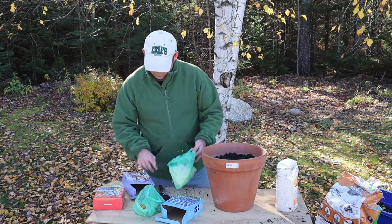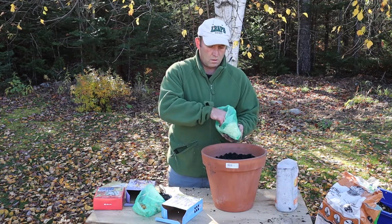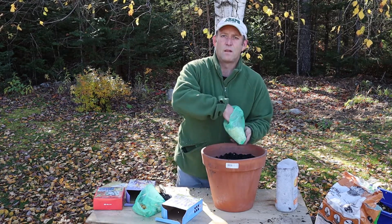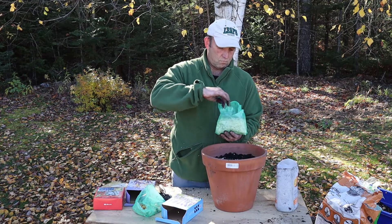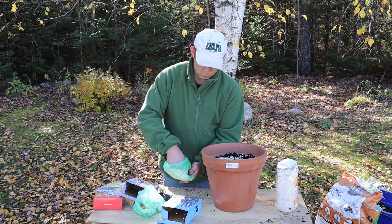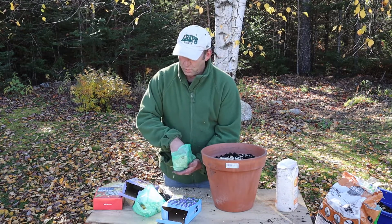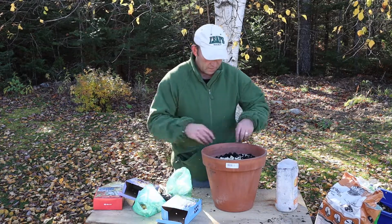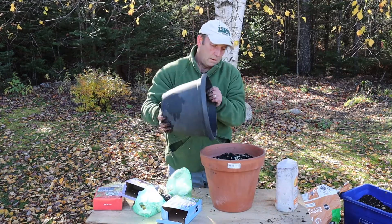After another layer of compost, the iris go in next. These are going to grow to 20 inches, but they don't want to be too deep — about three inches for these. The packet normally tells you anyway. I think I've been a bit stitched up — the pack says 21 bulbs but there's only about 10 in there! Anyway, that's the last layer.